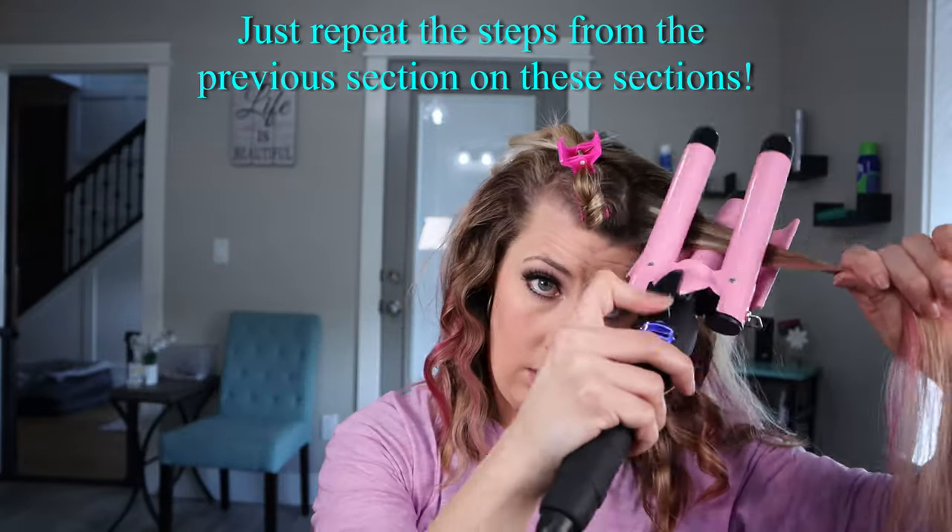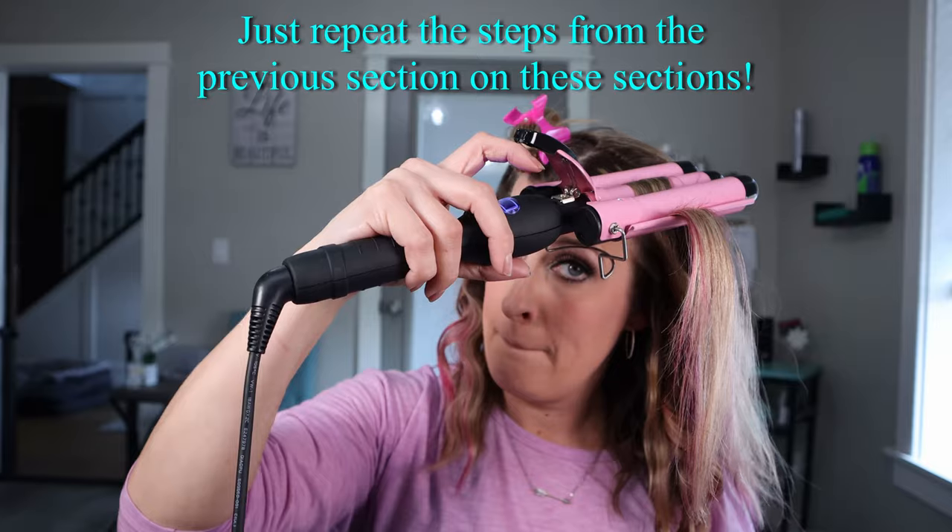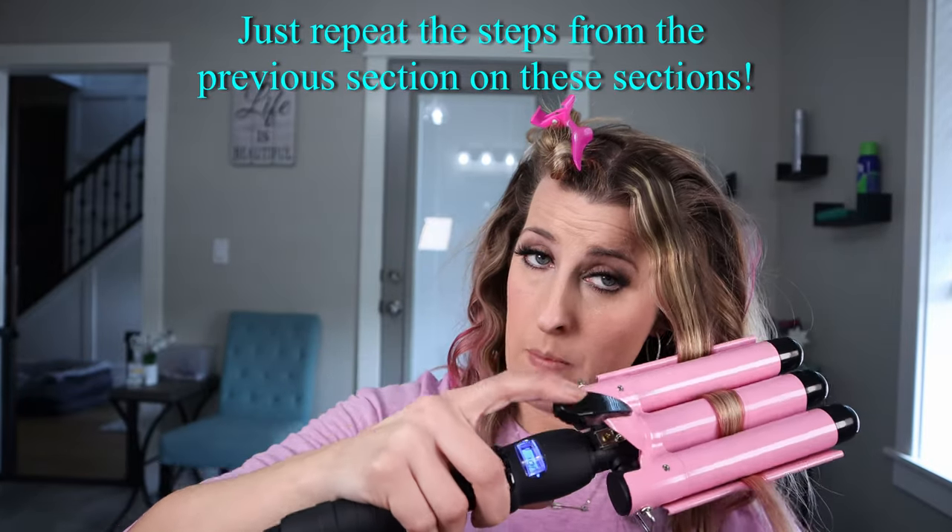Okay, now we're going to go back to the three barrel waver. Then we're going to move on to my bang section, and I'm going to use the curling wand to curl this section so I have a little bit more control of where my bangs are going and to get them to lay the way I want.